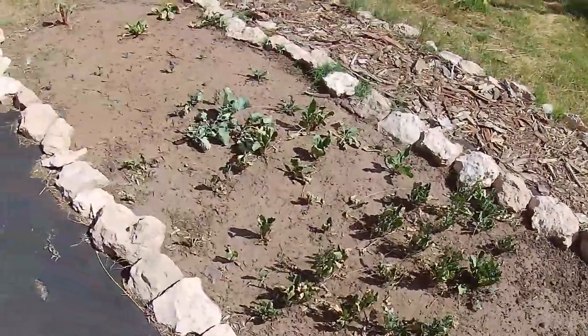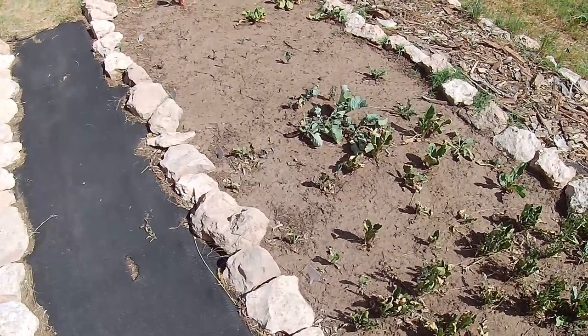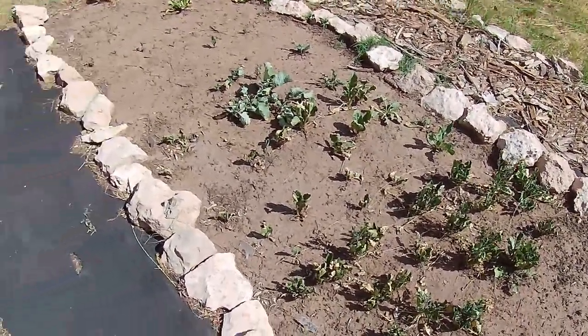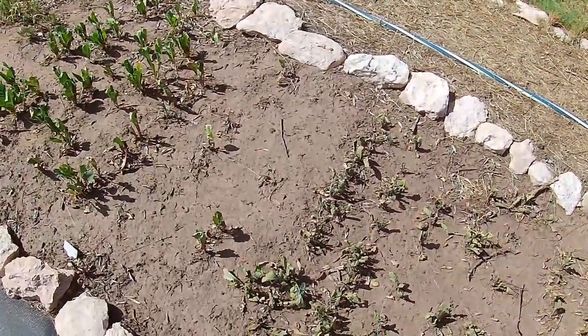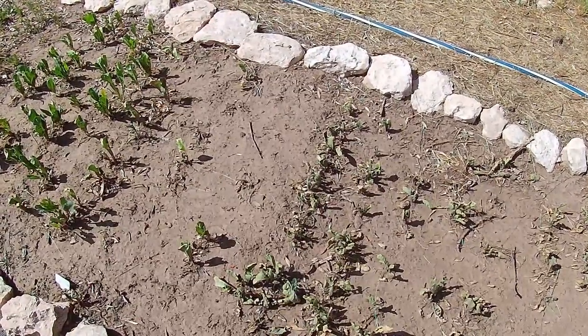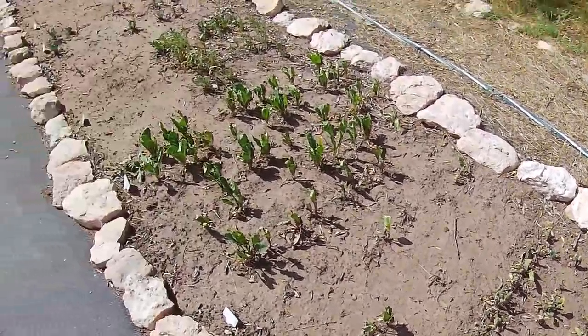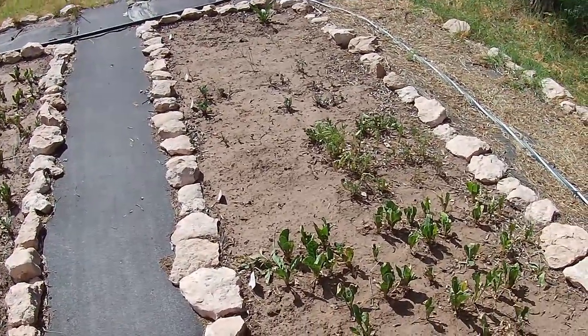Everything else has got to go — the turnips, the spinach. It's a shame, but that's what the season has done. I'm going to replace it all with tomatoes, some late-planting tomatoes, tomatillos, and chilies, and see if those things go. So, here's to digging it all up.